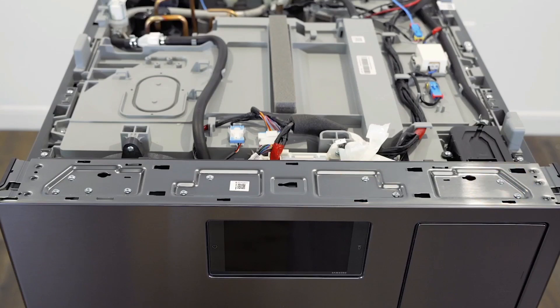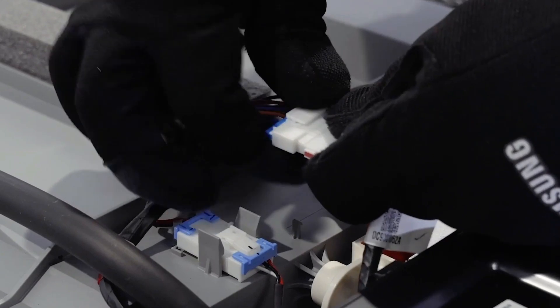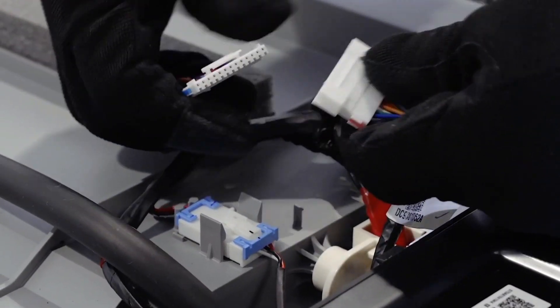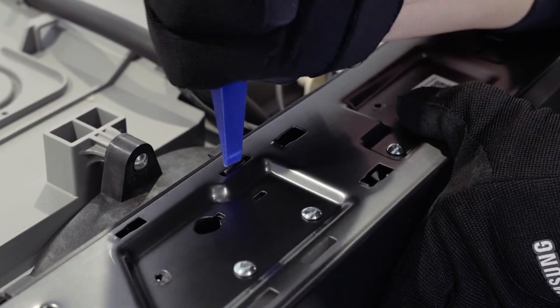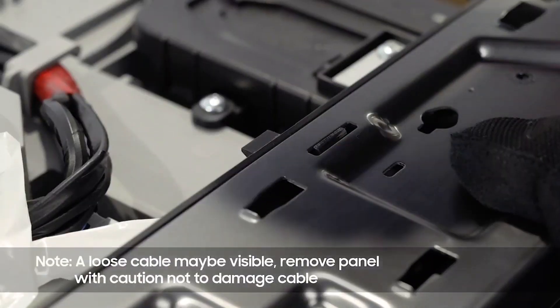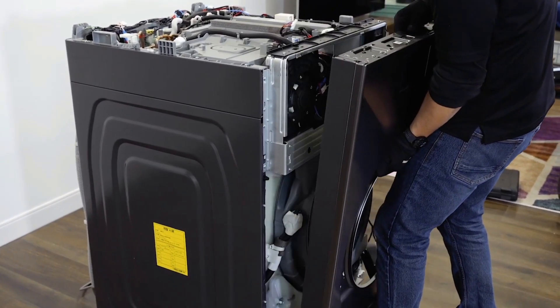Remove the four screws from the top of the product. Disassemble the front panel connector. Depress and disengage any hooks from the front frame. Lift and pull to remove the front frame.